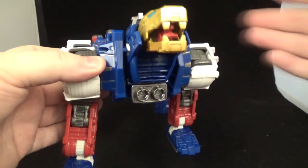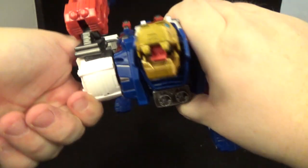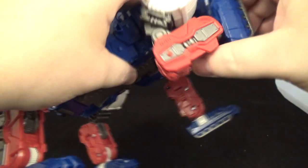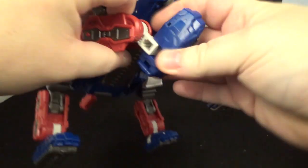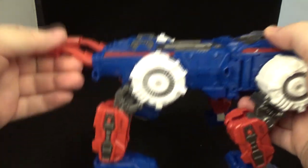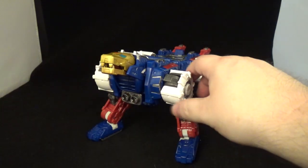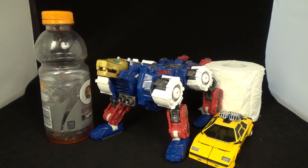Moving on to leg articulation — I'll just show one leg since they're all the same. Nice hard ratchet going out, almost all around, with a swivel right there. He does have a knee bend with a nice ratchet, and this can move up and down as well. He's also got a nice rocker, which is awesome. All legs move the same — the articulation is really really good on this fella.